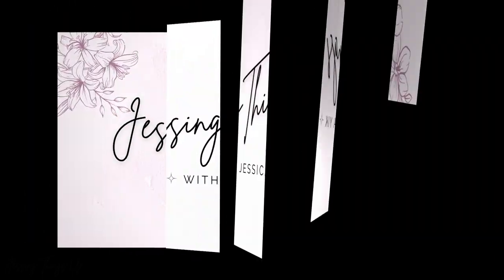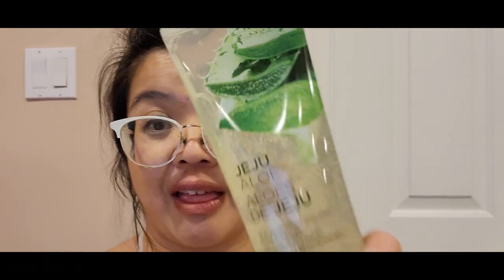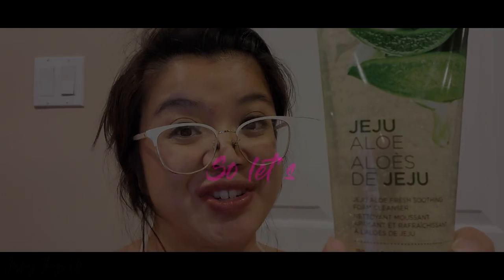Hello beauties and welcome to Jessing Things Up with Jessica Yick. Today we're doing a product review video on the Jeju Aloe Fresh Soothing Foam Cleanser. So let's do this.